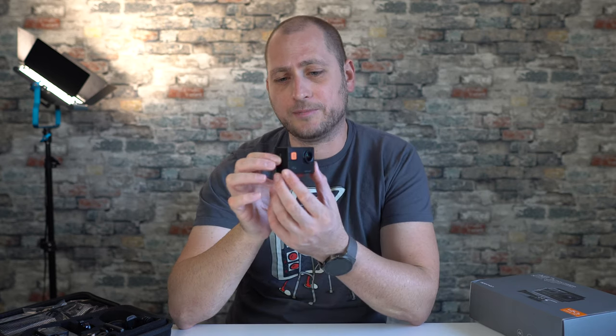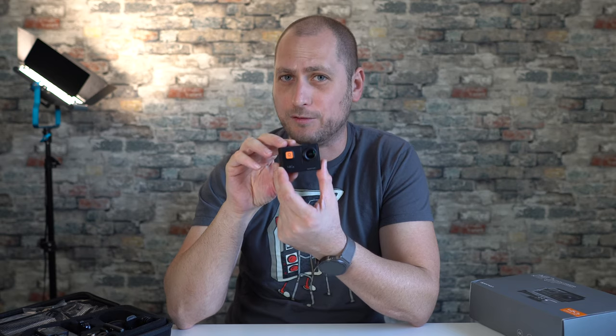This camera has image stabilization and you can use it even for 4K at 60 frames per second recordings. You cannot use image stabilization if you're recording in 1080p at 120 frames per second or 720p at 240 frames per second. For all other resolutions, stabilization is available. Let's check out some sample recordings at different resolutions to see how the image stabilization works.